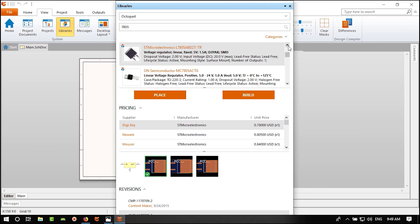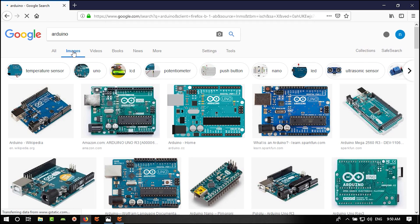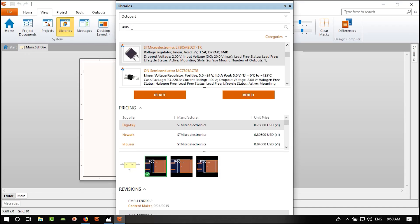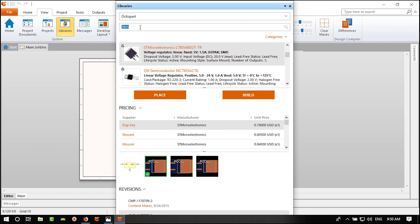You can read the revision, and if we want to use a part a lot we can right-click and select 'Add to Favorite Library.' Then in Favorites you can see the added part, view all suppliers and prices, and see the footprints.